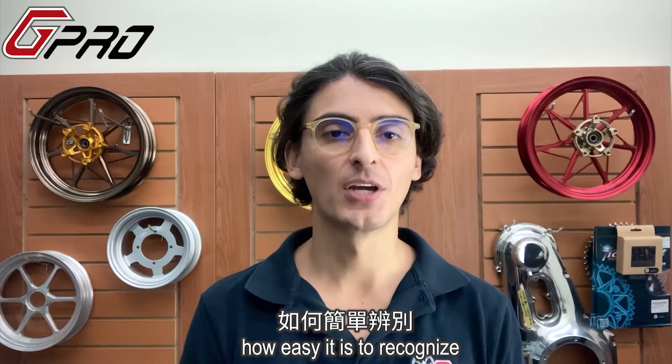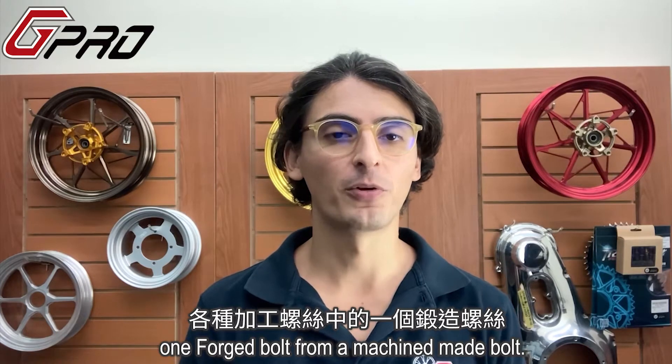What's up guys? In today's video we're going to see how easy it is to recognize a forged bolt from a machine made bolt.